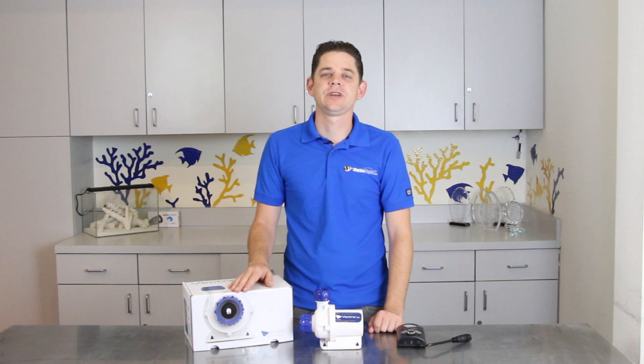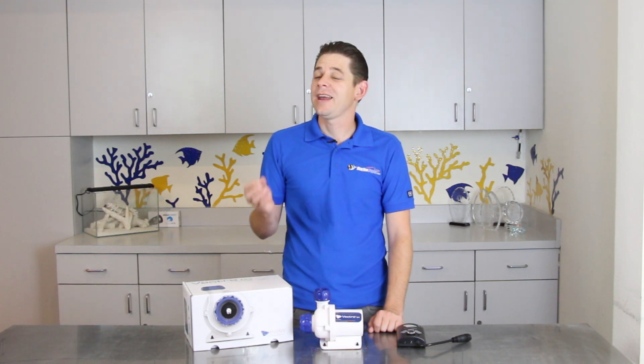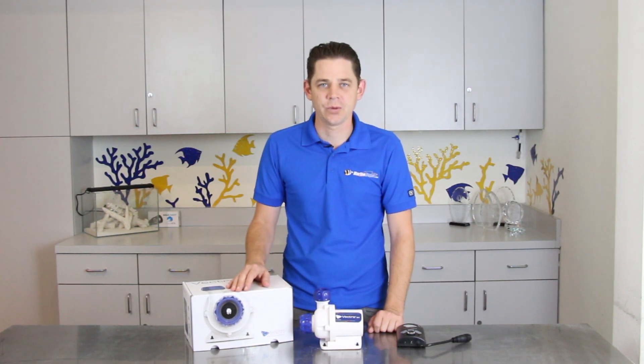These high performance pumps came as no surprise because they're manufactured by one of the industry's most trusted and highly regarded companies, Ecotech Marine, and are truly one of your best options for a return pump.